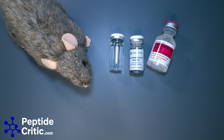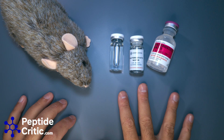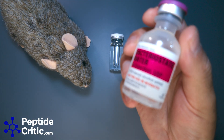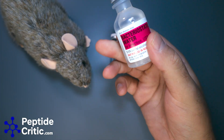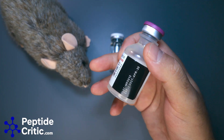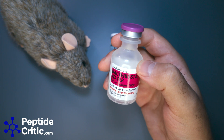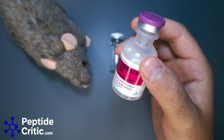I have three different bacteriostatic waters here. The first you may or may not have heard of is Hospira — it actually requires an NPI number to get in a lot of cases. It's considered the good stuff and it's what Randy uses. You can get it through a lot of the vendors we have listed on our website, even in the bacteriostatic water section. It's not known for giving an injection site reaction, which we'll get into a bit.